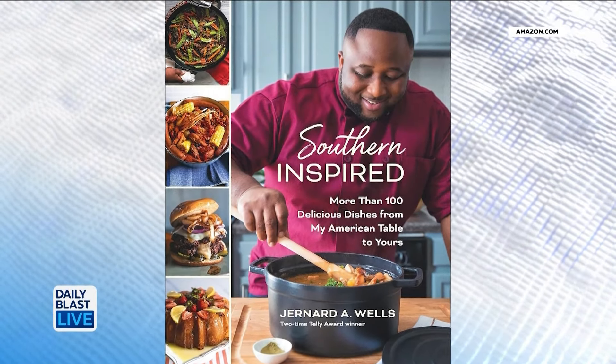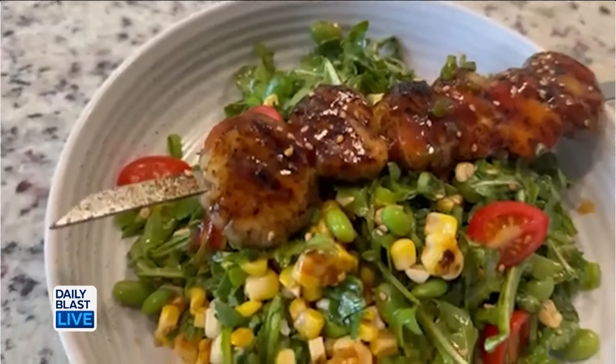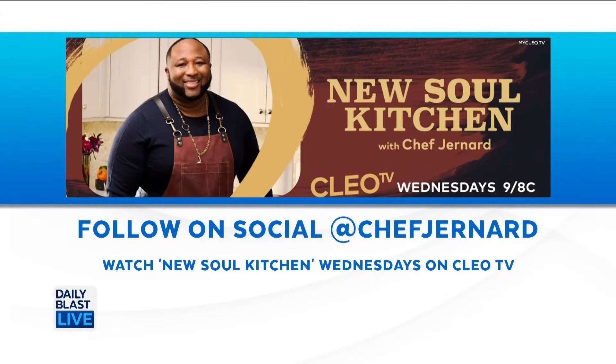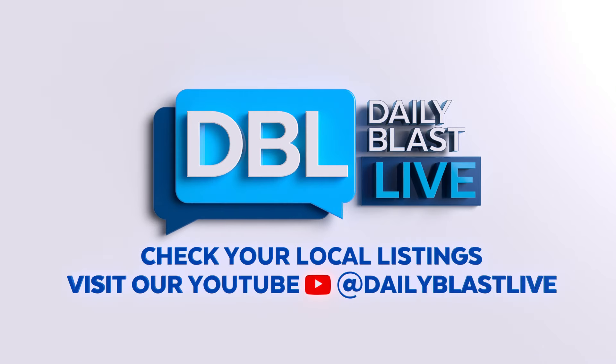You have to follow Chef Gernard — he's such a good follow. Chef Gernard, thank you so much for sharing this delicious recipe that was totally outside the box. To our viewers, you can see the full recipe on our website. Make sure to follow Chef on social at Chef Gernard and watch him on Cleo TV on Wednesdays. What a plethora of wonderful things he's doing — Chef, thank you so much, we appreciate you.